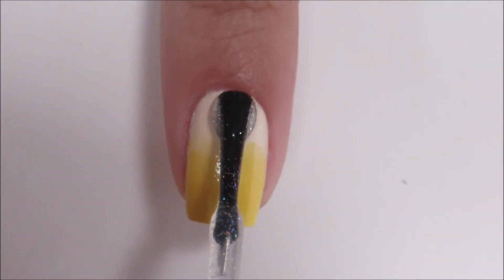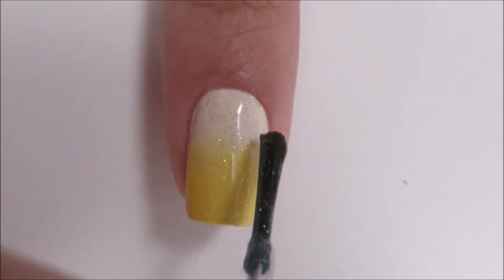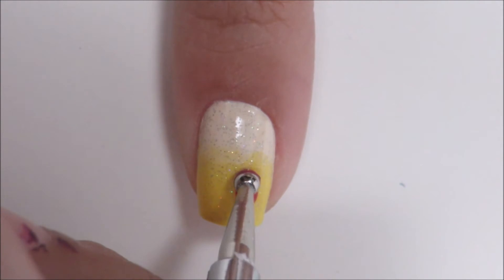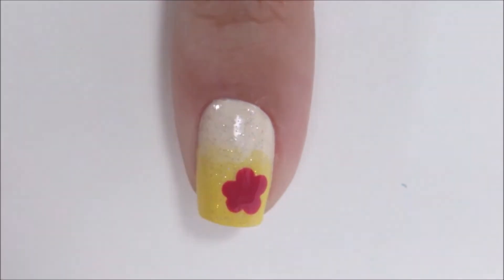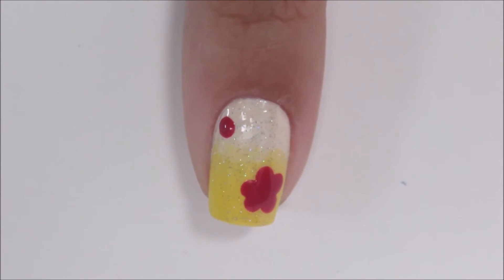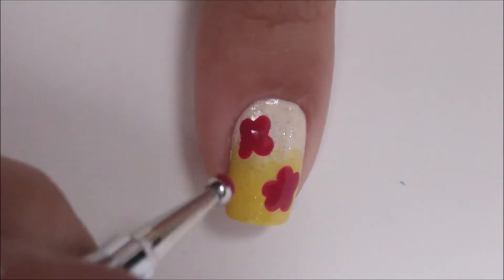Now it's time to sprinkle some fairy dust across your gradient. Let's move on to the flowers now. Using a large dotting tool, we're going to create our flowers by doing five circles — first one in the middle and then a dot on each side, slightly touching the middle and each other. You want to aim to have them slightly on the bigger side because you only want to have about three to four flowers per nail.